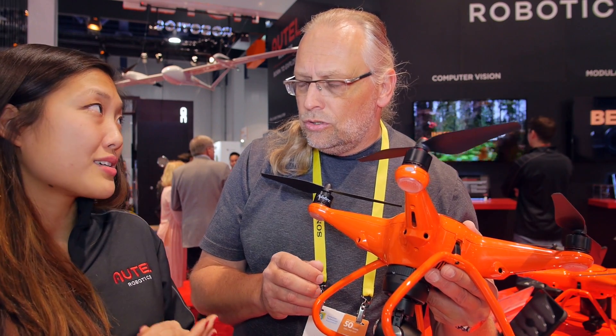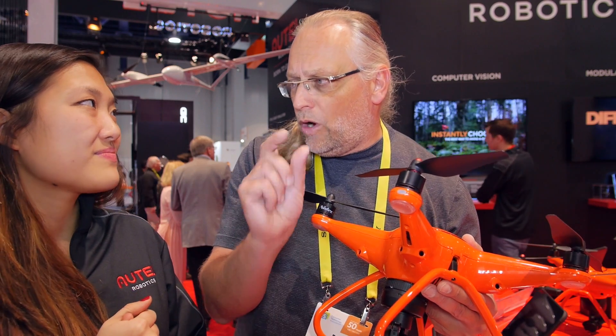The two modules announced are the 1-inch sensor and the FLIR DUO — a combined visual and thermal sensor in one unit.